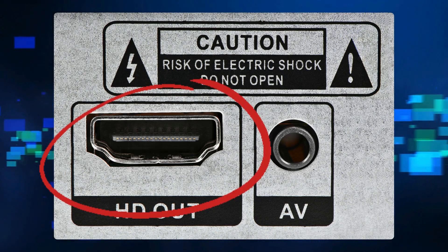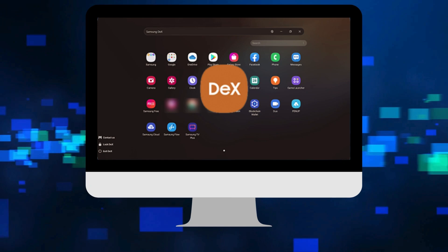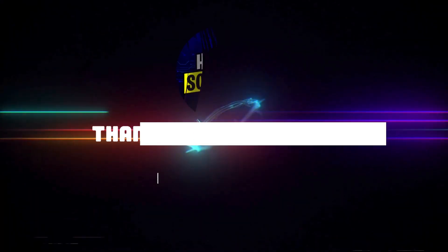Unlock your device if prompted. DeX mode should automatically activate, displaying a desktop-like interface on TV. Thank you.